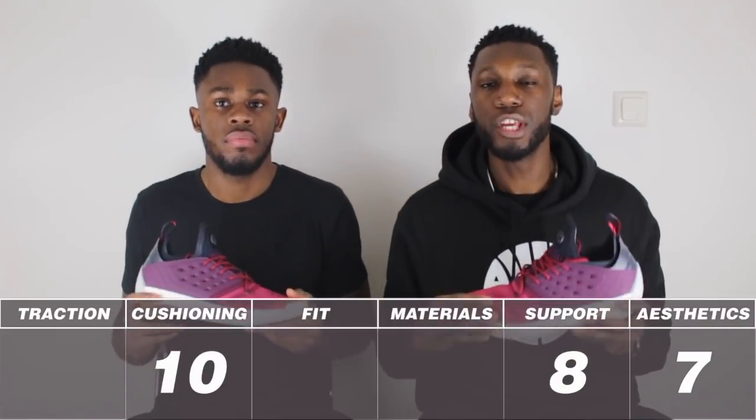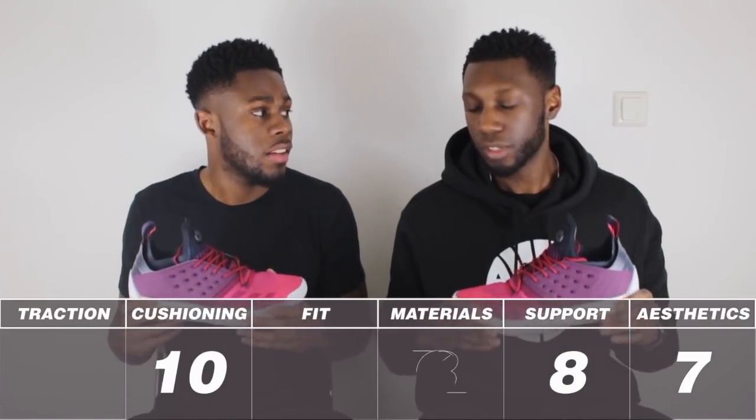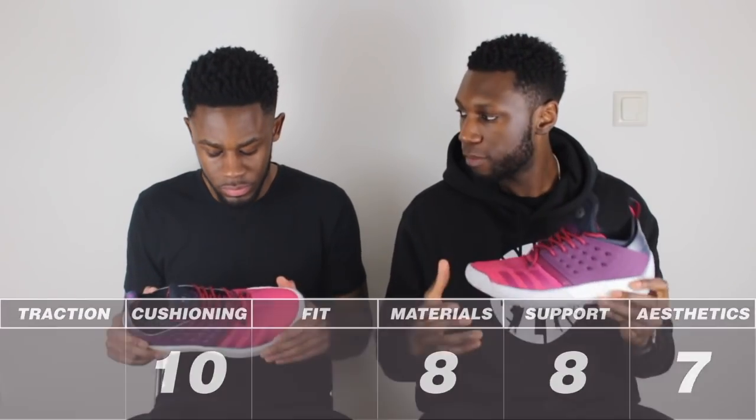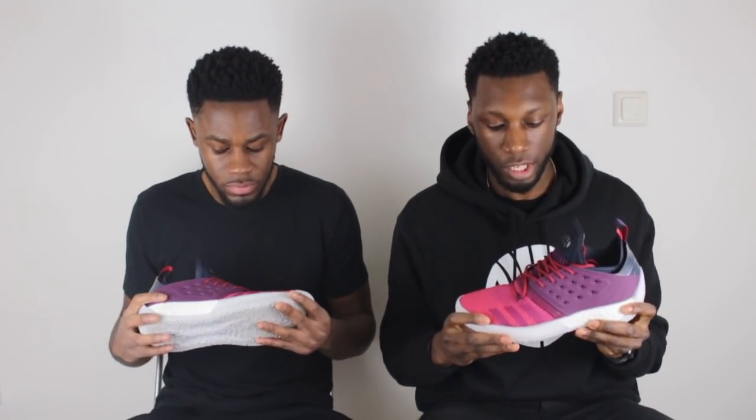Some really nice materials all over the shoe. From the leaked images at first I thought this was a primal material, but you can really see that Adidas is focused more on the performance aspect of the Harden 2 rather than the casual lifestyle aspect. I like the materials of the shoe especially because straight out the box you can play in it — minimal breaking-in time required. So the materials are really, really nice, light and flexible. The materials come in at a very strong 8.